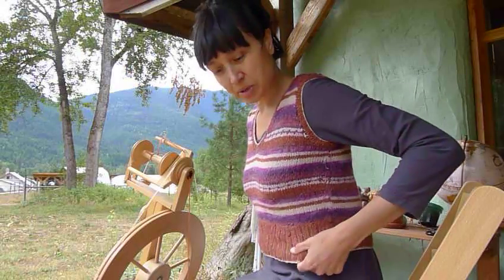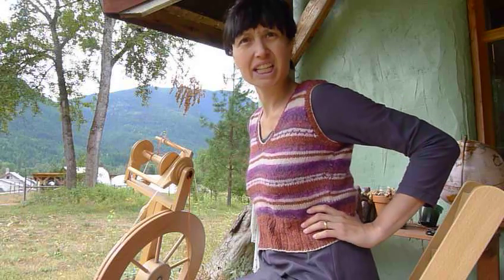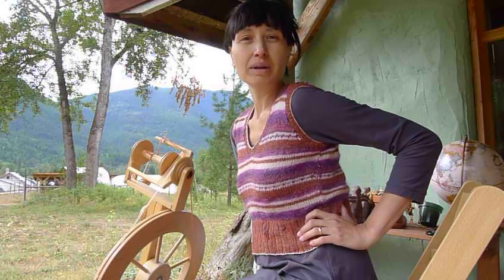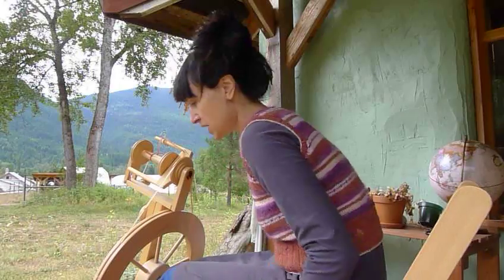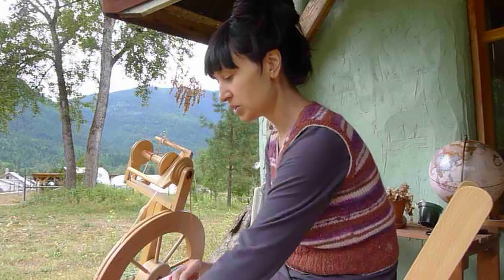One of my first knitting projects ever - this is from the cover of Rowan magazine, circa 2004. It's the Electra vest. I'm wearing a vest because it's a bit chilly today compared to the past heat wave we were enjoying, just in time for my yoga retreat, which was blissful.